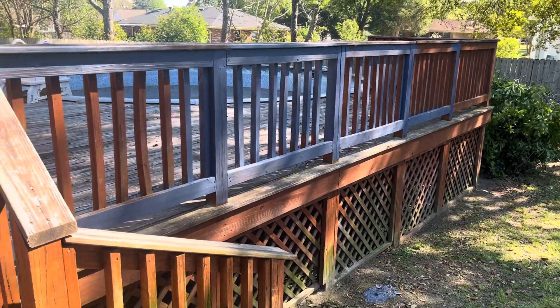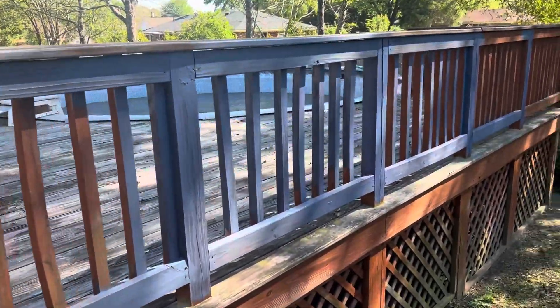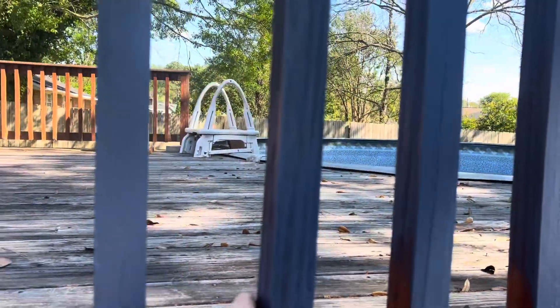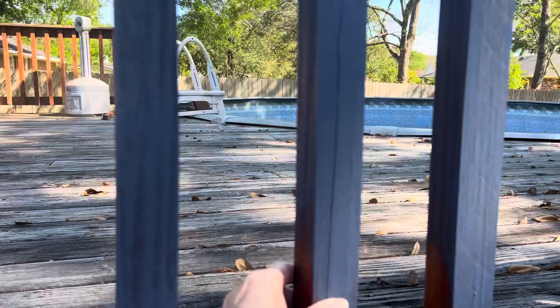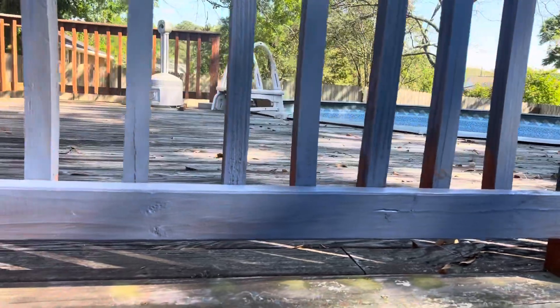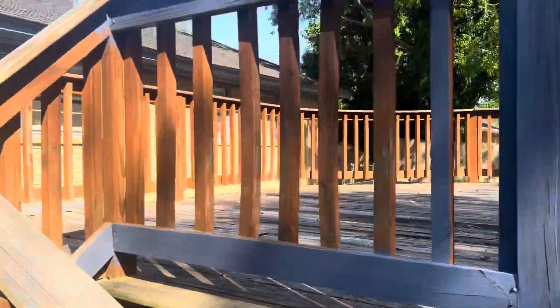The deck boards we're going to restain some of these things right here. See, some are kind of popping out — it's kind of loose. So we're going to have to go in and fix these, realign them, and put some brad nails in them so they're secured.